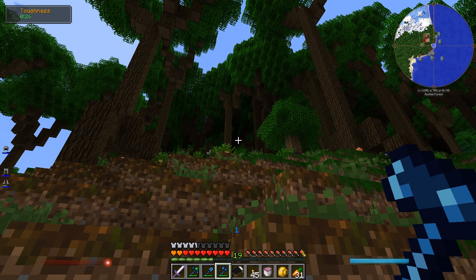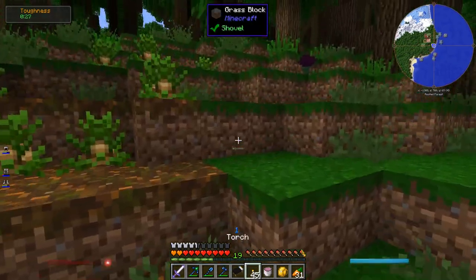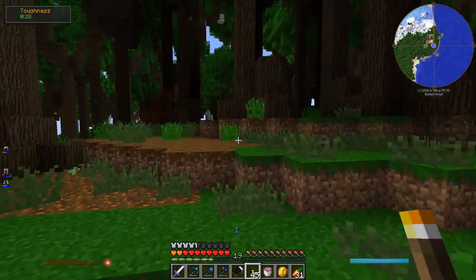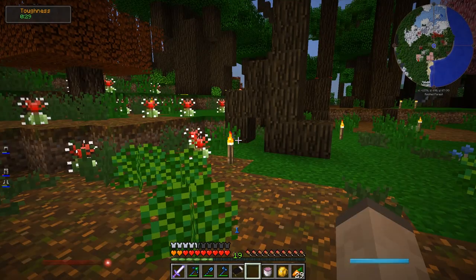Step number one is going to be securing the location. There's a lot of enemies around and it's quite dark. Let's run around and just spam a bunch of torches - it'll look ugly, I'll fix it up later, but for now I can't have enemies spawning around here. Got a decent amount of torches down.